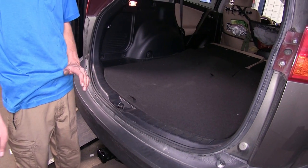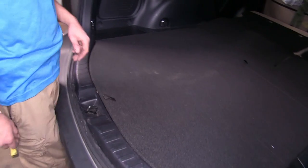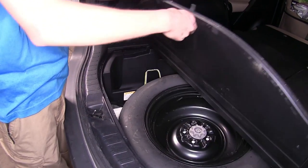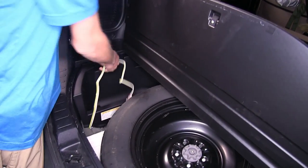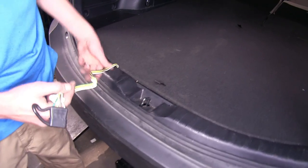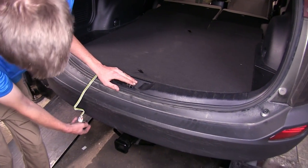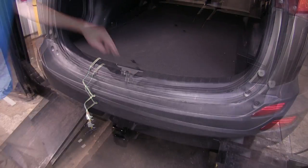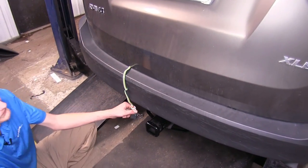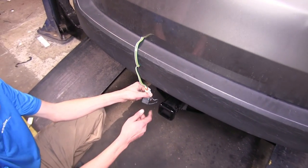Here's what our wiring looks like now that it's been installed. As you can see, it's completely hidden inside our vehicle. To gain access to it, just lift up on your spare tire cover, pull it out from down below, close the cover back up, and set it to the side of our latch here. Now we're at a good height and length of wire to hook up to our trailer.